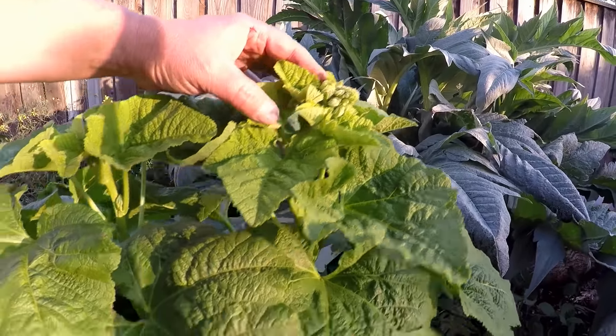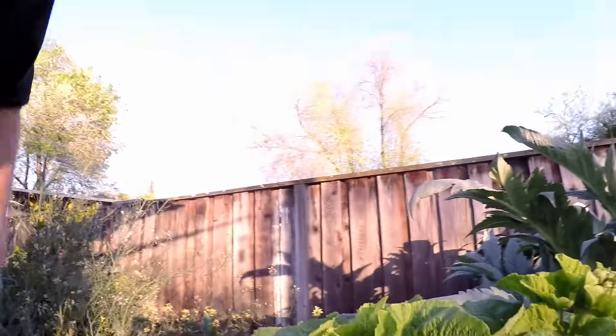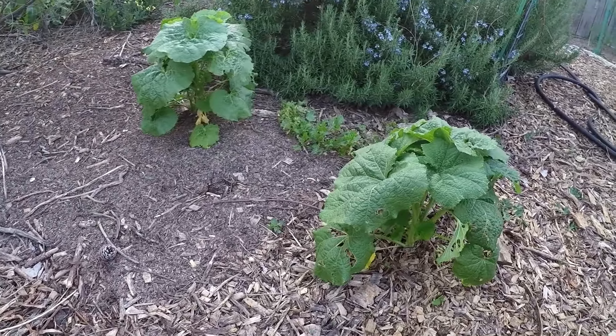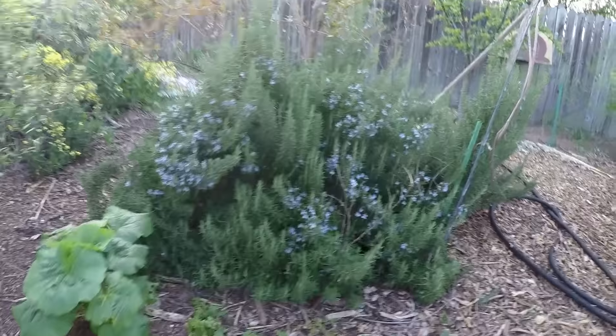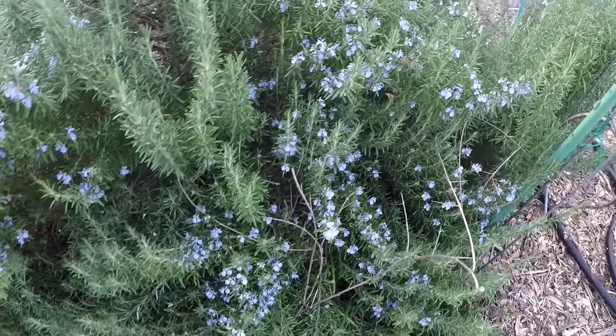We pick different random edible greens and use them in our dishes. This one is getting really close to flowering. Right now it's about three and a half feet — it's going to get about six feet tall. And here are a couple more that perennialized in the garden with a backdrop of rosemary, a wonderful culinary herb which is in flower at the moment.